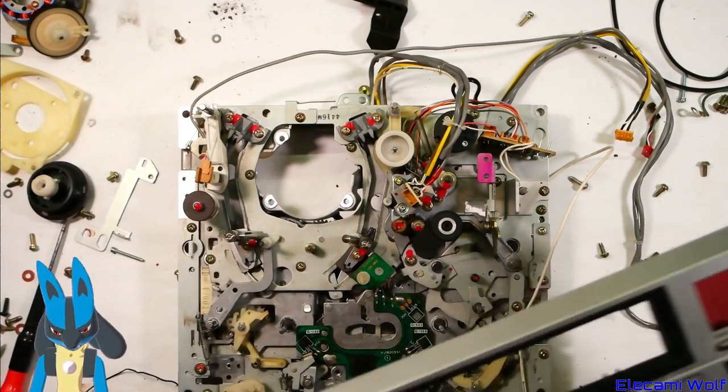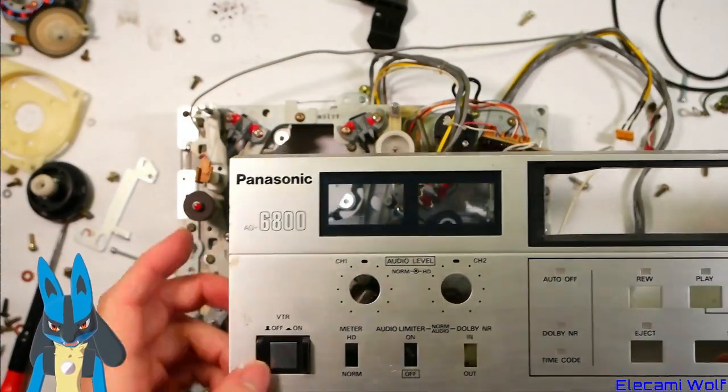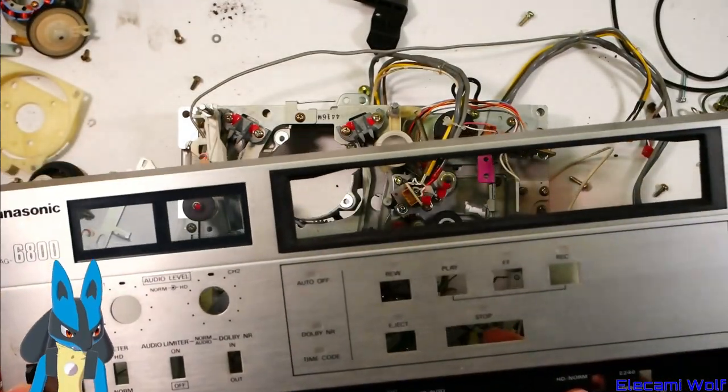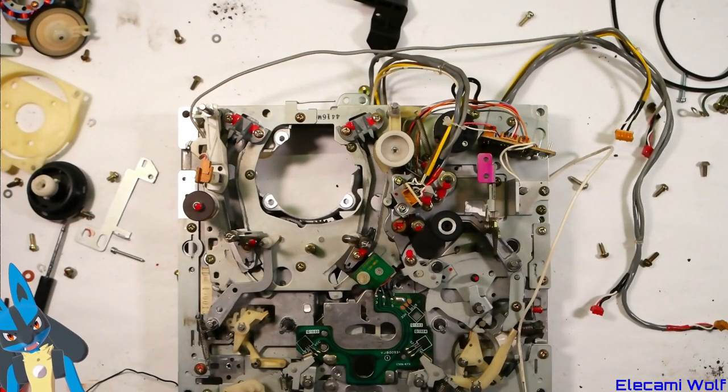Hopefully you enjoyed that look at the Panasonic AG6800 — a somewhat industrial, professional-ish VCR from the mid-80s.